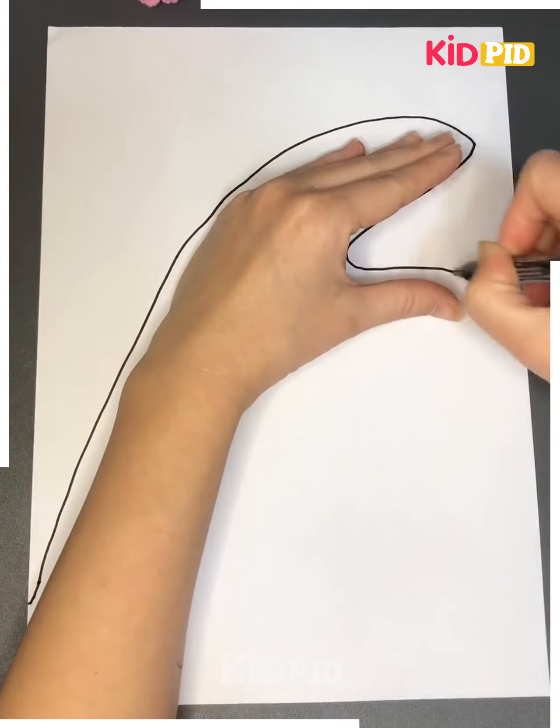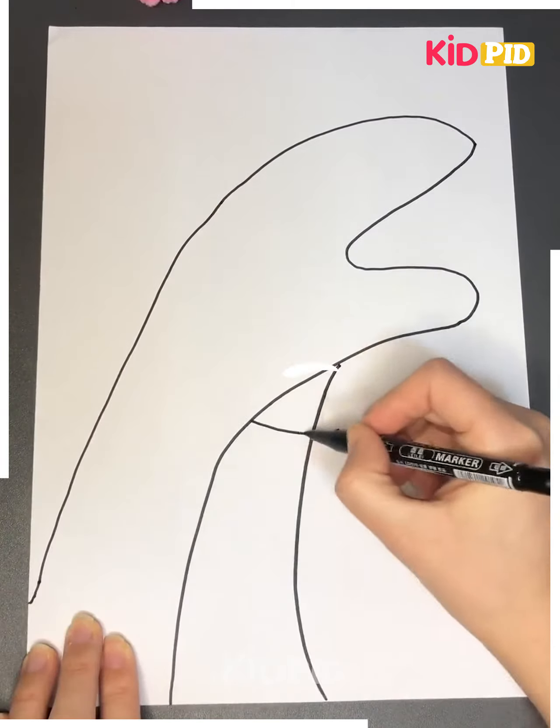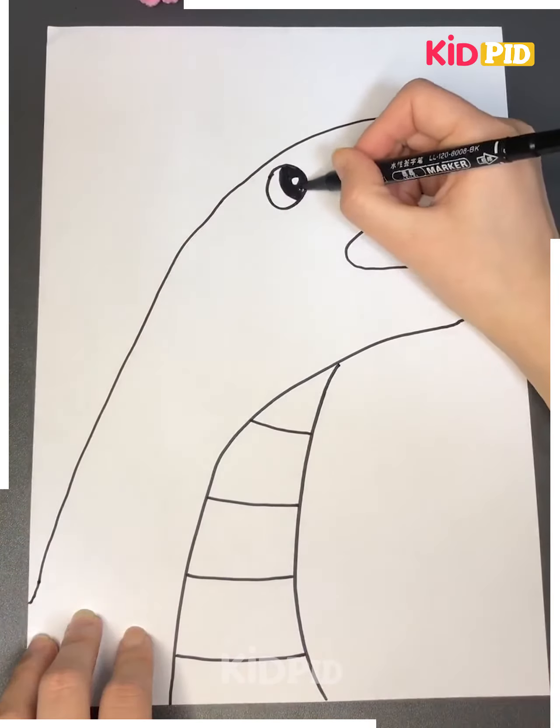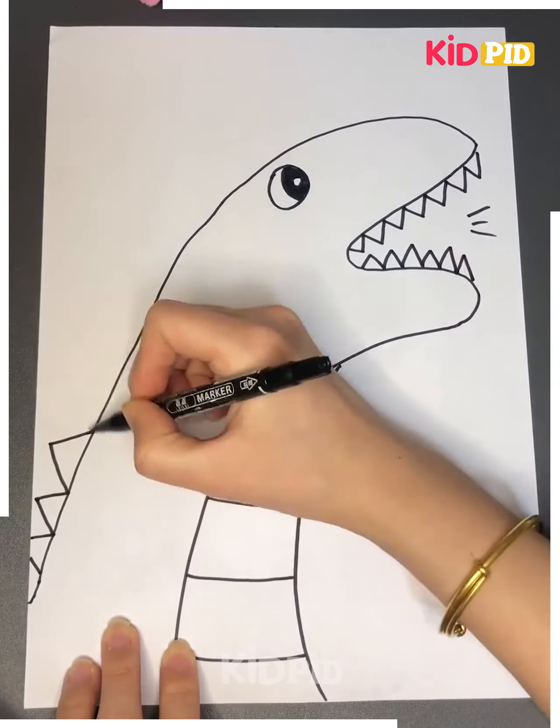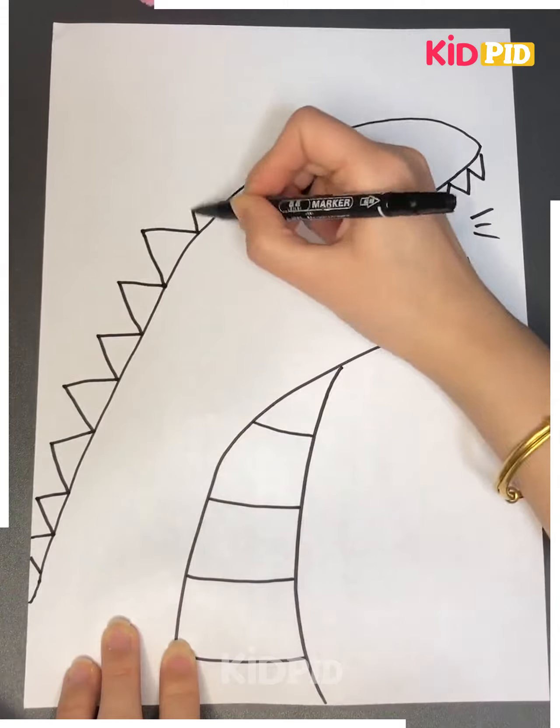Next we'll be making a dinosaur. For that you have to draw the lines like this, make the patterns on its neck, now draw its eyes and teeth. Now we will make the hump on its back like this in the triangle shape, now color it and your dinosaur is ready.